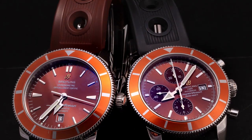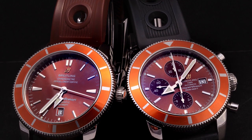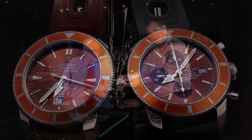All Breitlings have the ability to have the bracelets and straps changed out. So you can have crocodile, leather, rubber, or even the Milanese metal bracelet. There are all kinds of different colors and styles available. And also the buckles — they have multiple styles of buckles; this happens to be the deployant clasp.